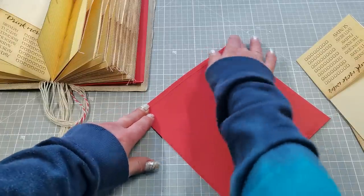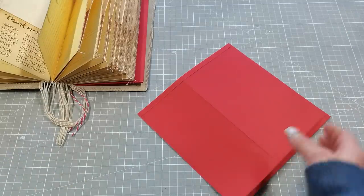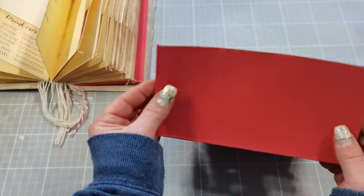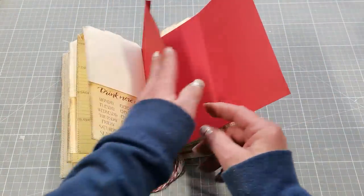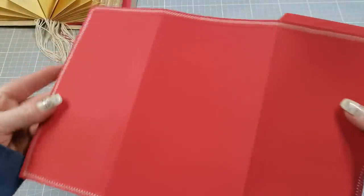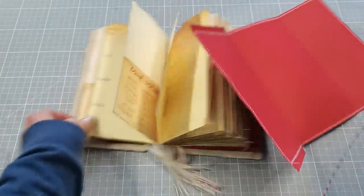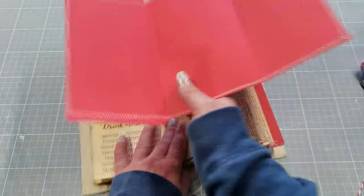If you like to use a sewing machine, before you sew the envelope to your booklet you can use the sewing machine to do some decorative sewing all around the envelope — like this. Then take your book and a twine, open the book at the spot where you want to add the envelope, and fold the sides inside. Put your envelope on the spot where you want to add it.